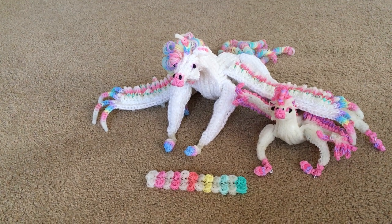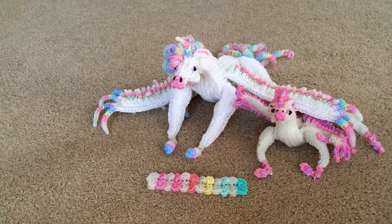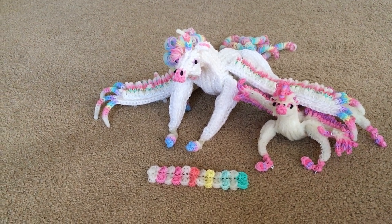So it took a while to make. The baby one took about one week, but the adult one took about two weeks. So together with the baby one, it'll be about two weeks total.